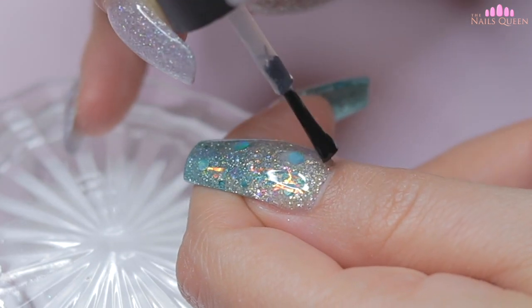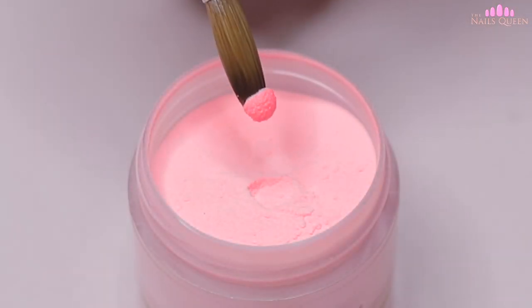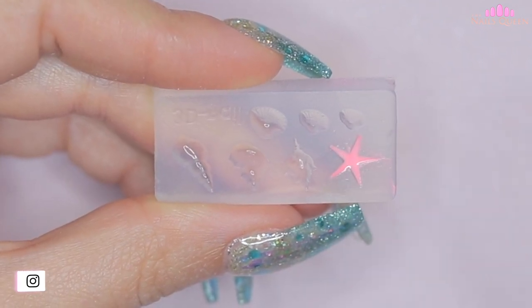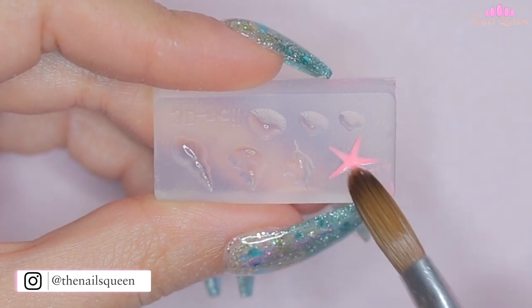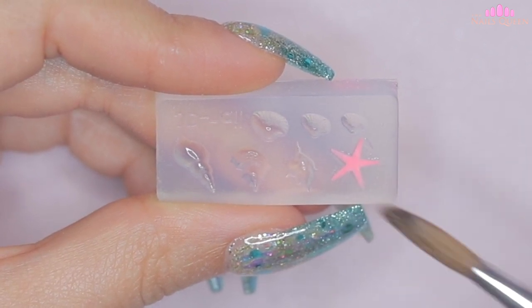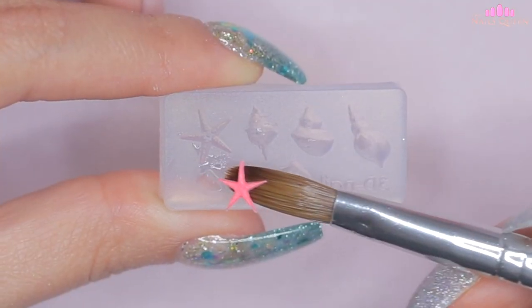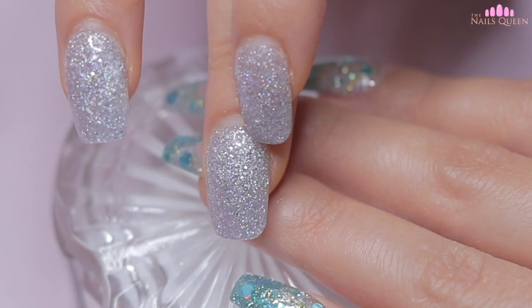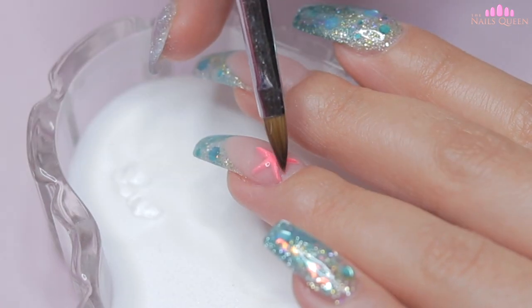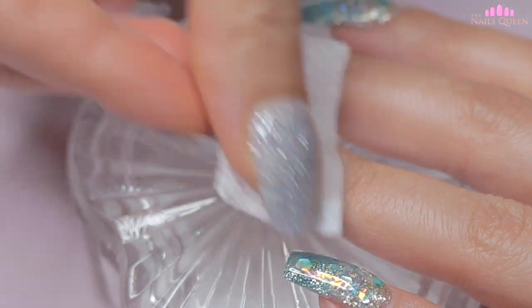After curing the gel on the three nails, on the ring fingernail I am going to place a starfish that I am going to make with this color in a 3D mold. I had already shared this technique with you guys a few years ago when I did a lot of mermaid nails. I love these molds — for those of you who are interested, I got them on eBay a while ago but I am sure you guys can still find them there. I am going to wait until the starfish is semi-dry and then I am going to apply a little monomer on the part of the nail where I'm going to place it. I'm going to remove it from the mold, put it on the nail, and with the tip of my finger I am going to press down so that it adheres to the monomer. To make sure it stays in place and doesn't fall off, I'm going to seal the sides of the starfish with crystal clear acrylic.